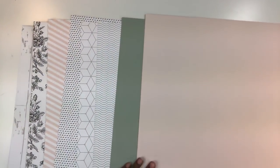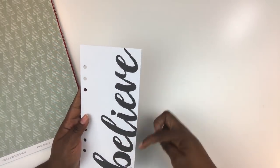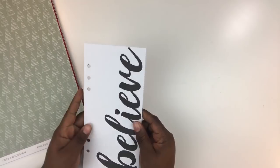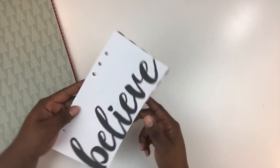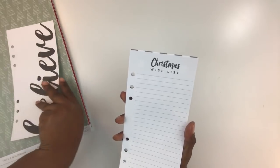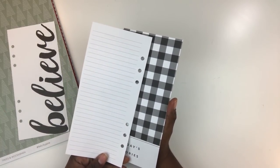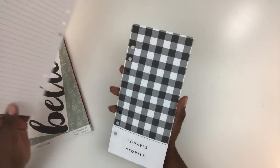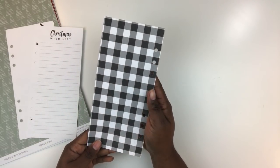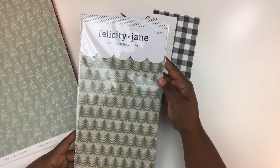The color story shifts dramatically from a to b — more greens, reds, and blacks on one side, and beautiful pink, black, and white floral with green on the other. Also included in the paper pack is a set of six-by-eight inserts, already pre-punched, on thin cardstock. One says 'Believe' in a nice script font with Swiss dots on the back; another is a 'Christmas Wish List' with journaling lines on the back; and a third has a gingham print that says 'Today's Stories.'